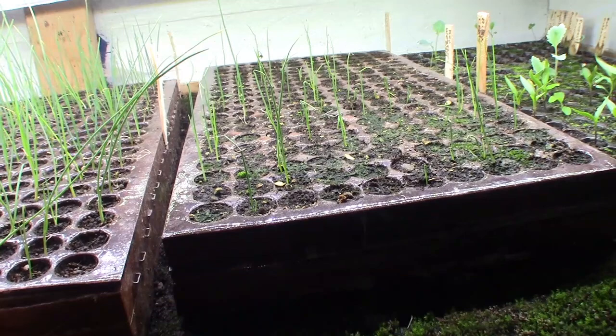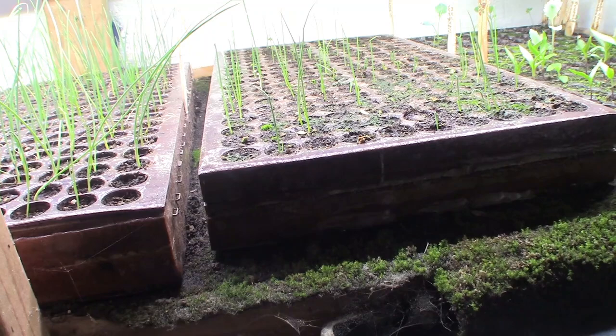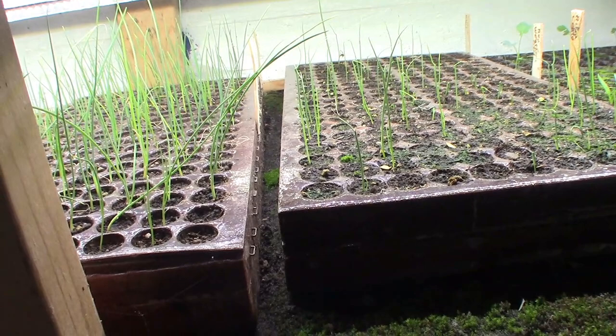We've had an Omega block in the weather. For the past two weeks we've had a northerly flow — it's put everything behind. Normally, in the past three years, I would be setting out onions in the garden at this time. But this year it would have been a week, if not two weeks later anyway.